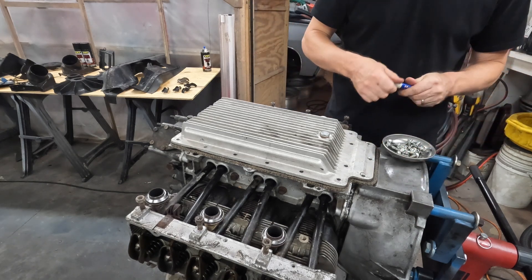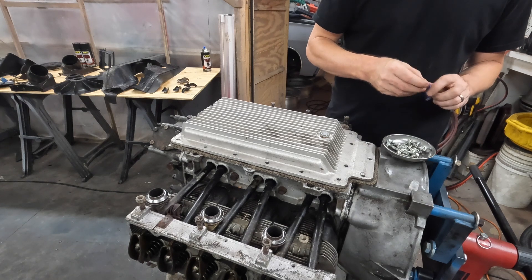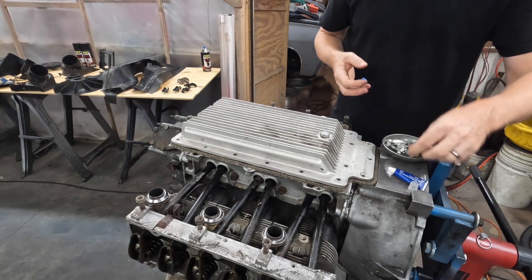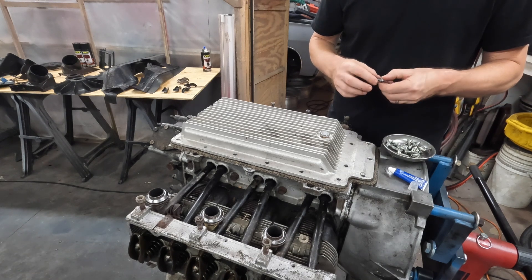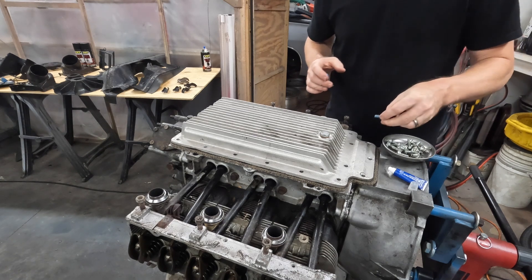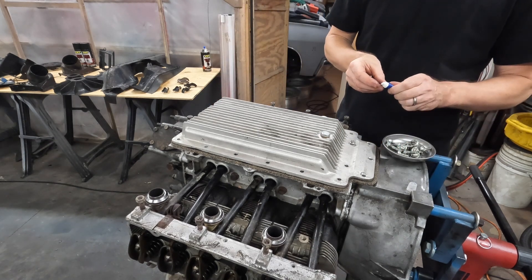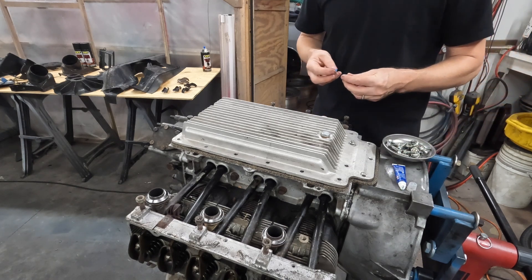This is going to take some finesse. And this thing rattles a bunch, so I'm going to put a little bit of threadlocker on these. Hopefully it will keep them from rattling out. I don't know if that's the right thing to do, but here I am doing it. Hopefully I have enough threadlocker because there's like a thousand bolts here.